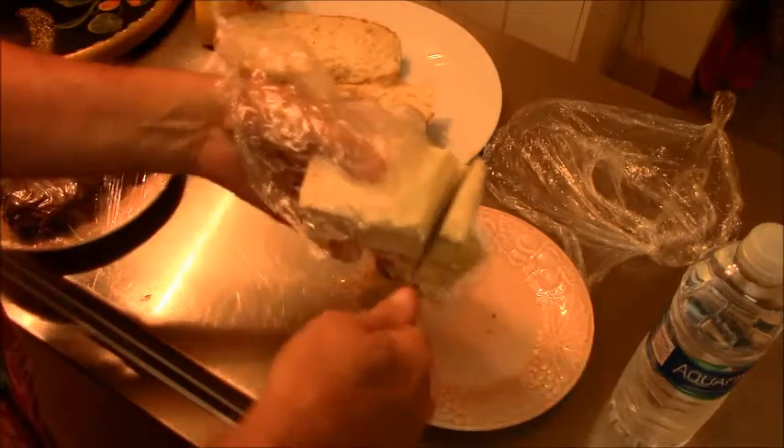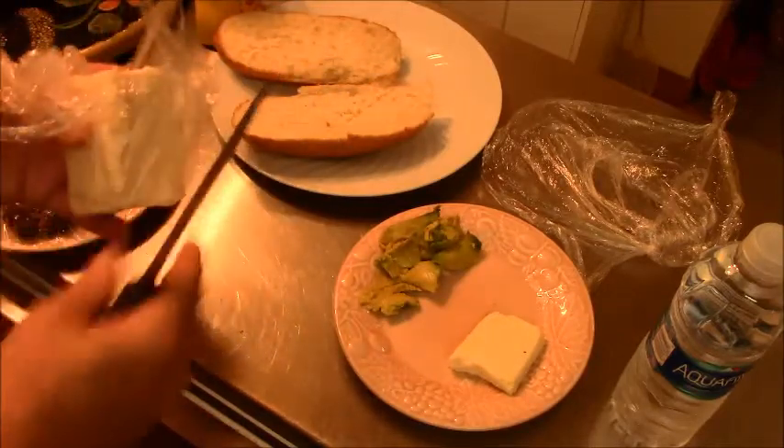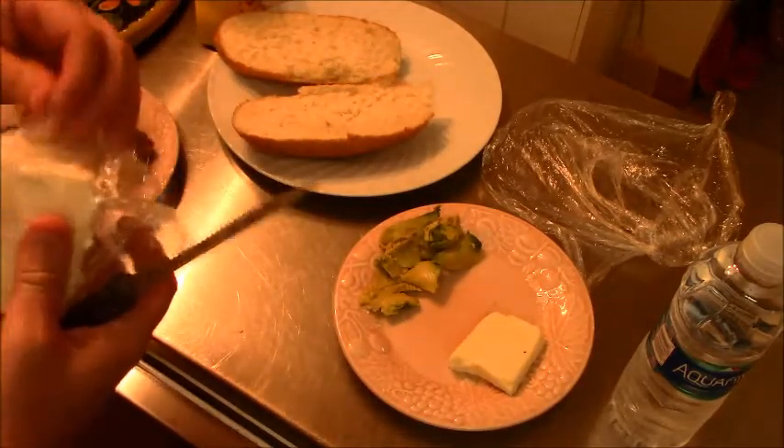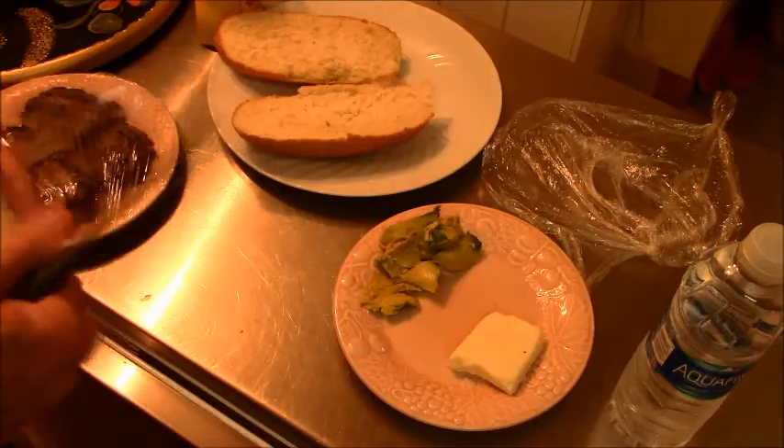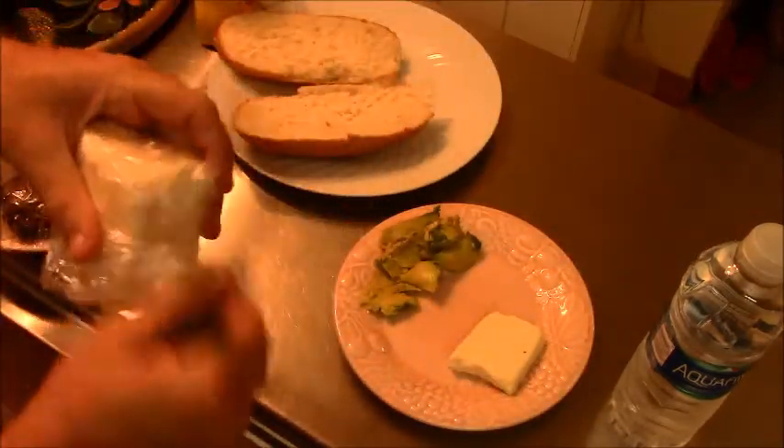We'll do this without cutting my fingers off. Like that. I think I cut too much off there, but that's okay — we'll find another use for it. Like snacking.